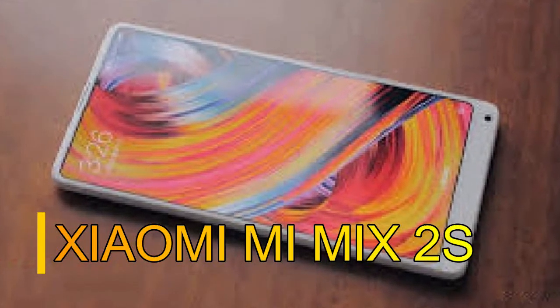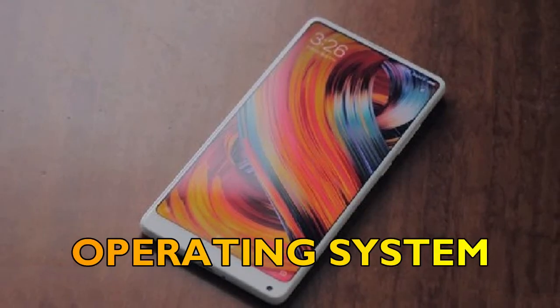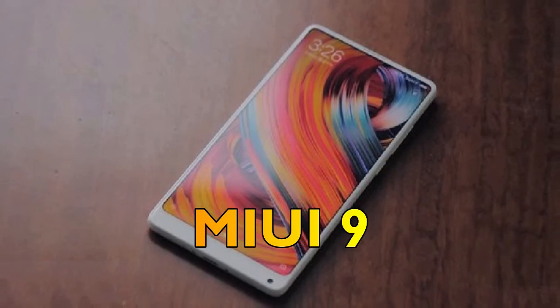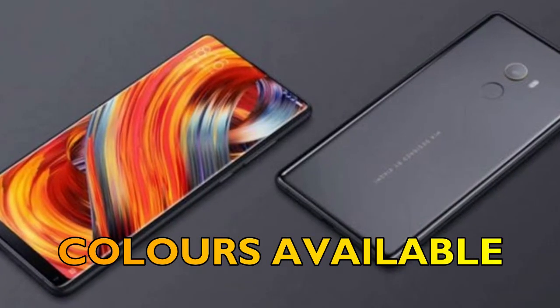Want to know about the Xiaomi Mi Mix 2s? Then stay tuned to the smartphone corner. Let's firstly talk about the general specifications of Xiaomi Mi Mix 2s. The operating system will be Android 8.0 Oreo, it will use MIUI 9, and it will be available in two colors: black and white.